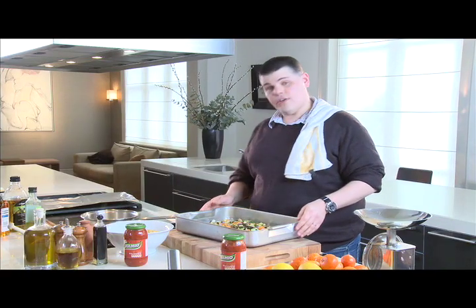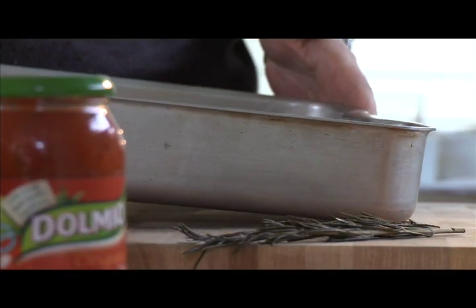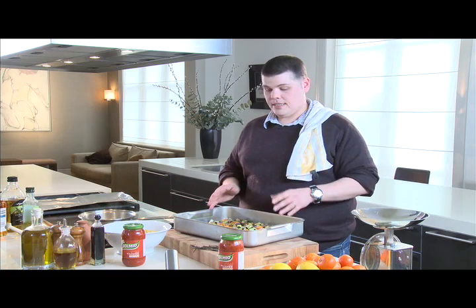Turn the oven down to 200 degrees and you've got your veggies. Take your rosemary out — in here we've got the sweet potato, the courgettes, the red onion, and the aubergine. But you can use whatever you've got in your fridge: peppers, carrots, leeks, whatever — they all work well.